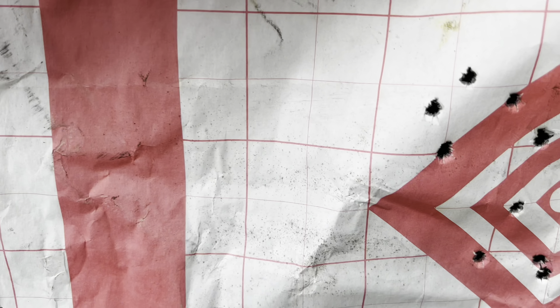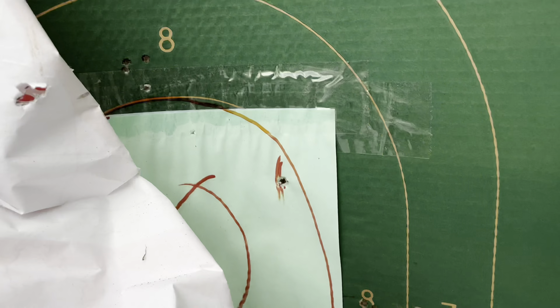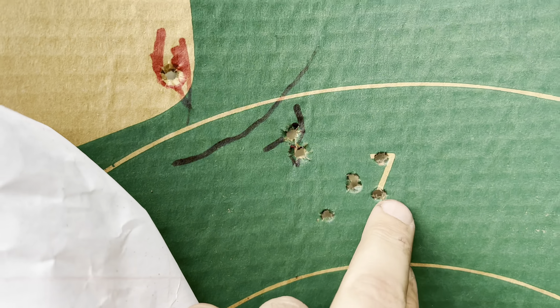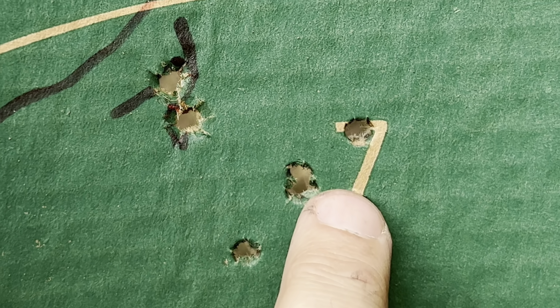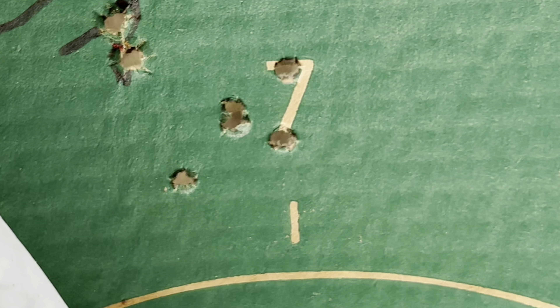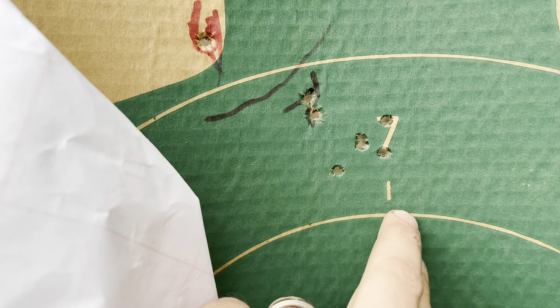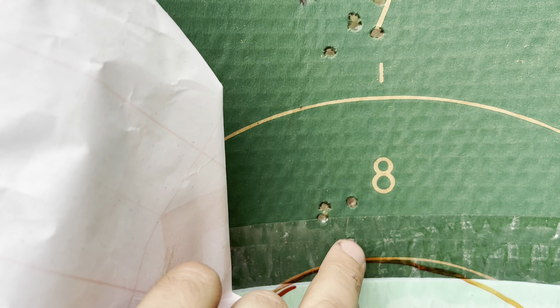We started off with some vertical stringing, and then when we did get it dialed in, I started doing better. But then we banged the scope and it shifted over, and same thing here — we were pretty dialed in and then all of a sudden we started going left.